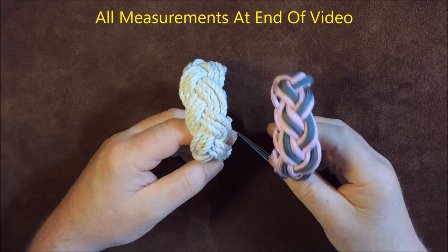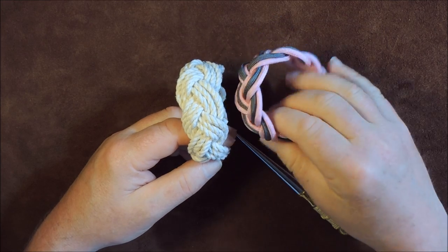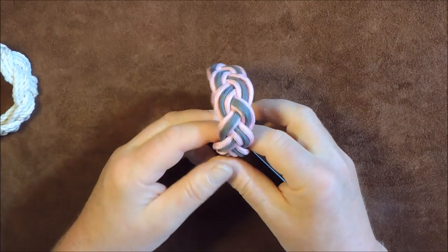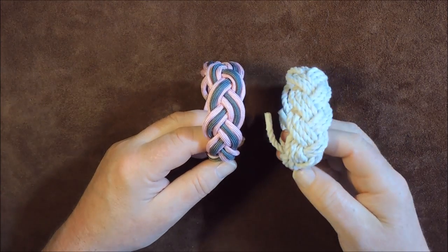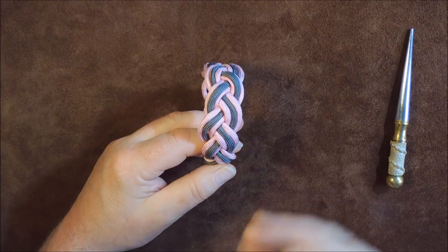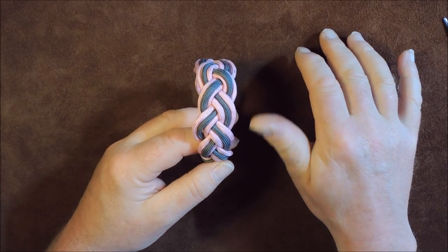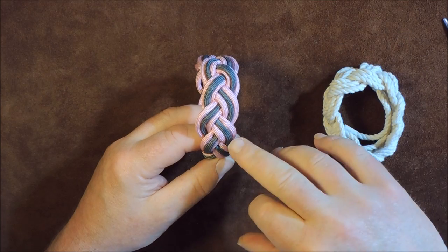Hi everybody, today we're going to do a turk's head bracelet. As you can see, I've got a pink and grey paracord turk's head bracelet, and I've also got a bracelet made from natural fiber - this is cotton cord. On this one I've got three passes all in the same color, and on this one I've used two passes of pink and one pass of grey. Both are made in exactly the same way.